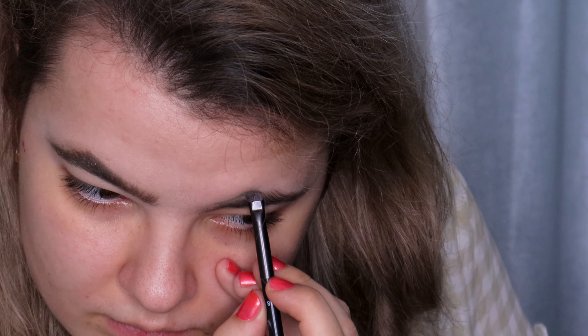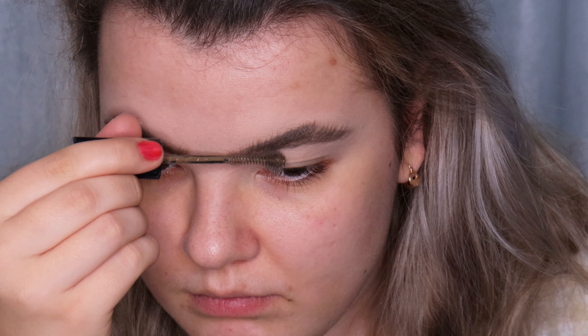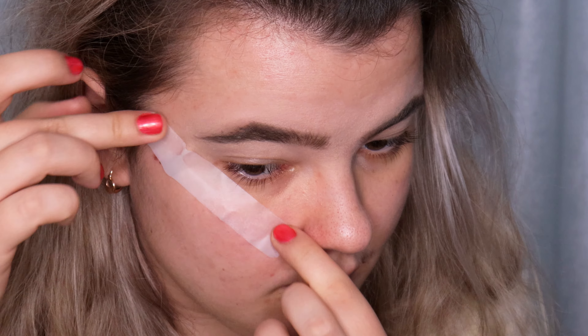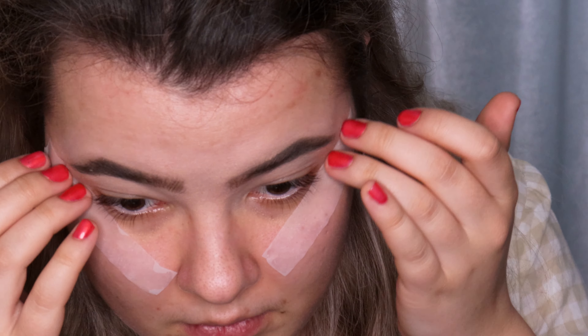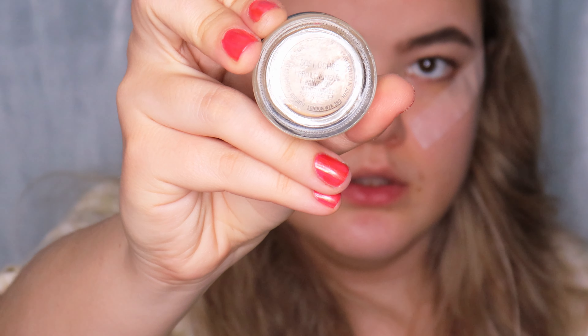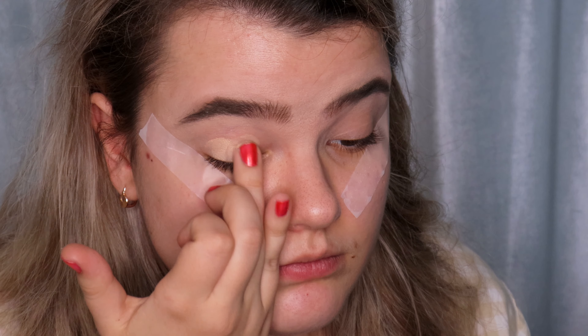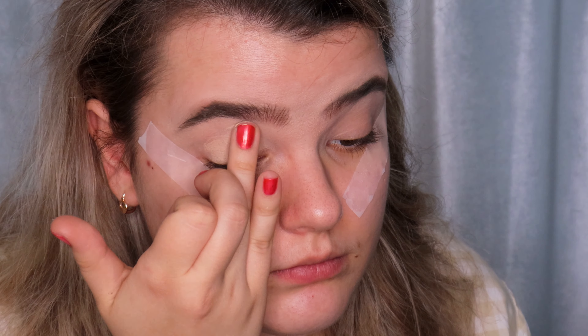Time for the eyes. I'm using scotch tape, applying it up to the temples to make my eye shape very sharp and clean. I'm starting off with the MAC Soft Ochre Paint Pot eyeshadow base and applying it on the upper and lower eyelid.